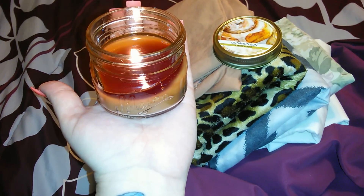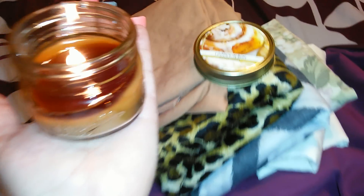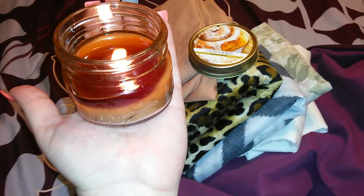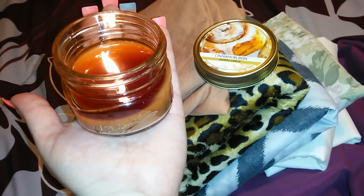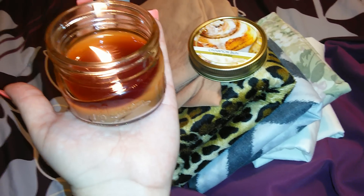Hey guys, I just wanted to film a quick review on this little mason jar candle. This is the cinnamon bun scented candle and it says mason on the side. I bought about four of the cinnamon bun scent — I put one in my room, one in my son's room, in the kitchen, and the bathroom.